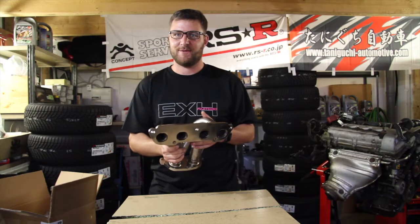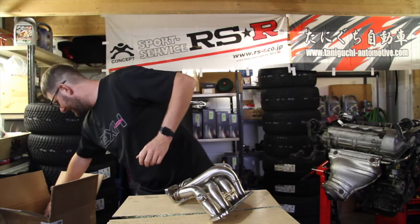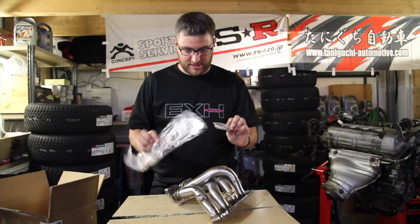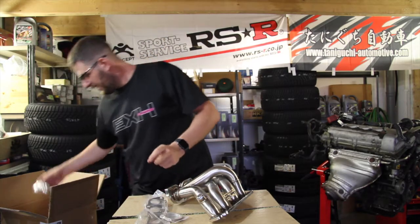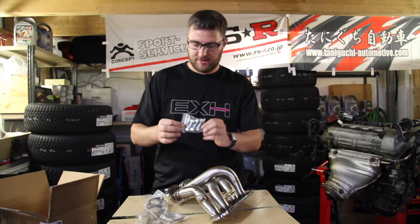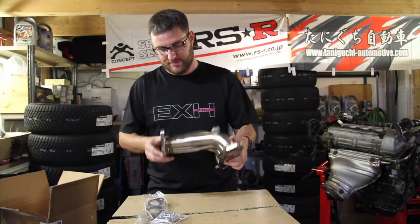This video is not sponsored by them, although I wish they would have. They give you everything in order to install these parts, including all the hardware. As you can see, very nice parts.